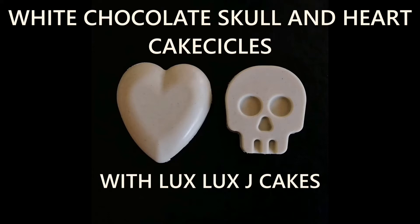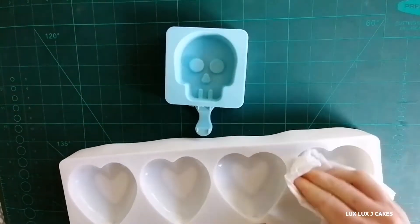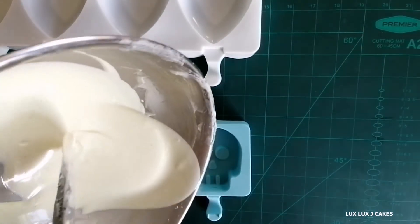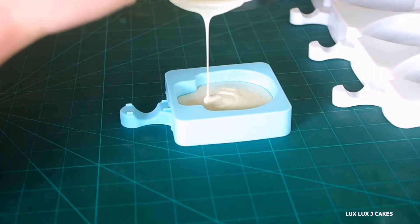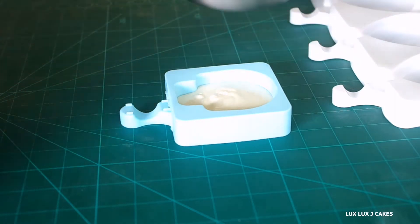Hello everyone! Today I have decided to play with white chocolate and I'm going to make skull and heart cakesicles. Firstly, I clean up my mold using vinegar — you can use alcohol as well. Here I'm using white chocolate that I tempered according to instructions on the package. Candy melts can be used as well, and most likely they are much easier to work with.